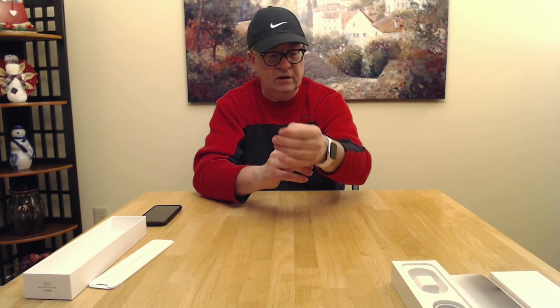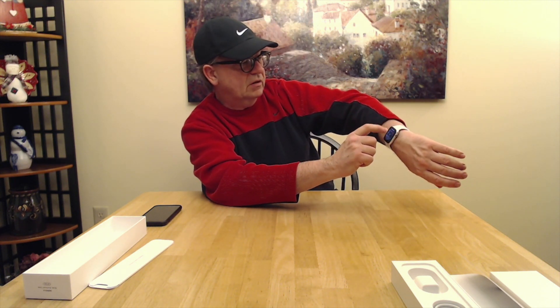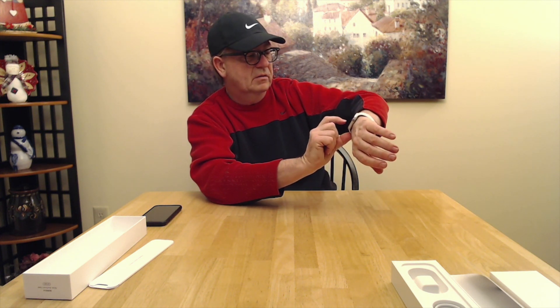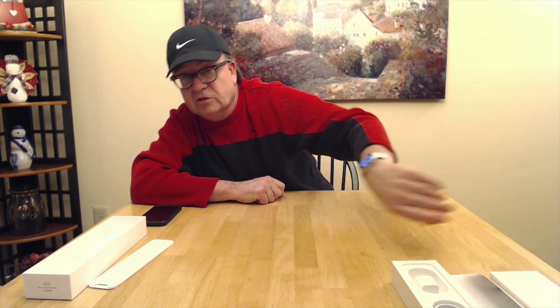We'll get it on the wrist here — secured on the wrist. Now we'll have to type the password in. Hit that button and punch your four-digit passcode in and you have your watch. That's the new main watch face — of course you can change it to any face you want.